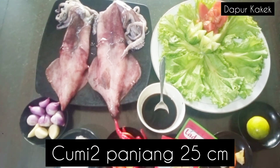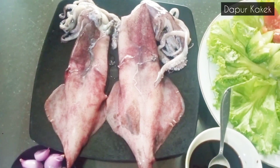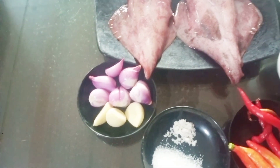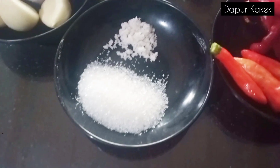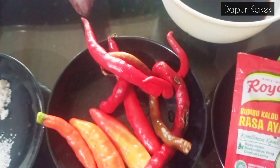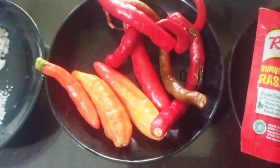Bahan-bahan yang dibutuhkan untuk membuat cumi bakar adalah: cumi-cumi yang besar 2 ekor, bawang merah 5 siung, bawang putih 3 siung, garam setengah sendok teh, gula pasir 1 sendok makan, cabai keriting 5 buah, cabai melcon 3 buah — kalau ini relatif ya.